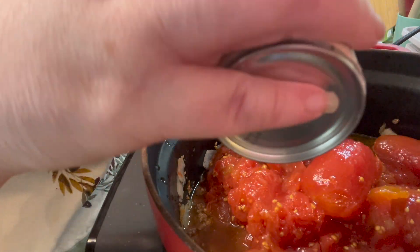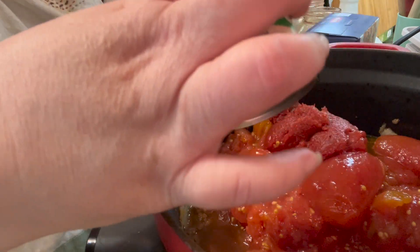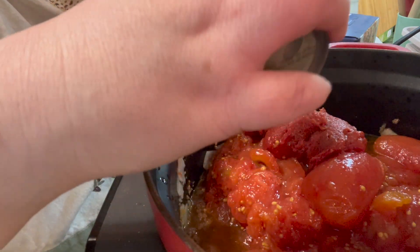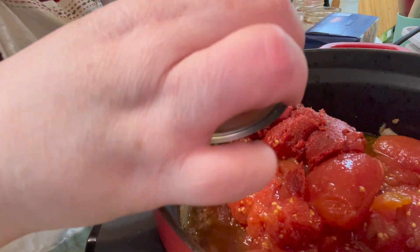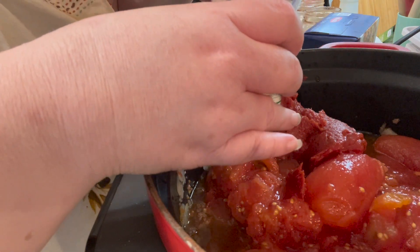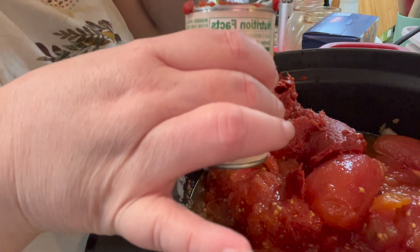We're going to add one small can of tomato paste. Like I said, you could just use spaghetti or pasta sauce, but we're going to do it homemade because we have all these tomatoes and need to get through some of them in the pantry. Then take a little bit of your beef broth, swish it around in the can to clean it out so you get all of it and don't waste any.